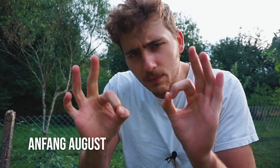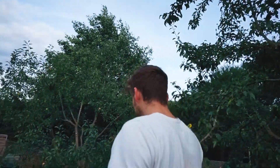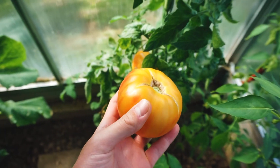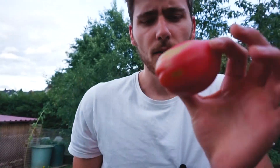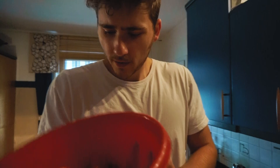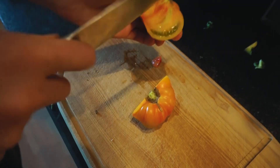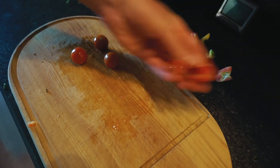Jetzt werde ich ein sehr einfaches Rezept für einen Tomatensalat zeigen. Dafür werden erstmal Tomaten geerntet. Eine ganz fantastische Sorte ist hier die Ananastomate, eine Fleischtomate, sehr groß, aber voller Geschmack. Hier ist noch eine Ochsenherztomate. So, hier haben wir jetzt die Tomaten aus dem Garten. Die Tomaten werden einfach klein geschnitten, das Grüne gegebenenfalls entfernt. Hier habe ich noch ein paar Cherrytomaten, die halbiere ich einfach.